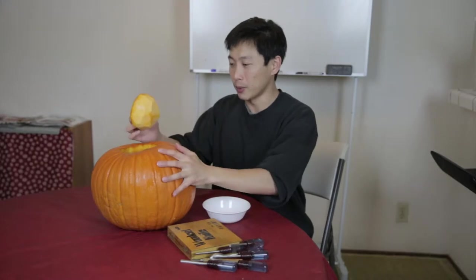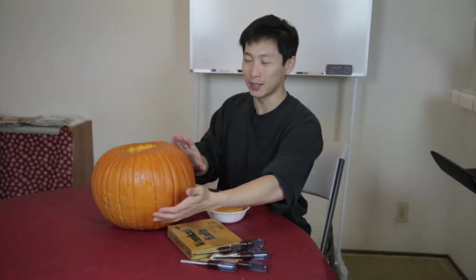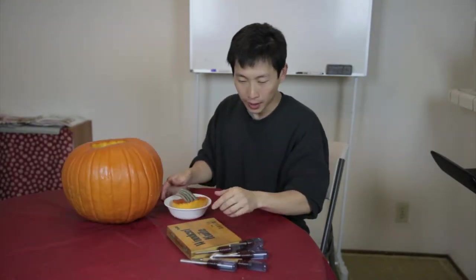I already cleaned the pumpkin here. I ripped off all the seeds and stuff from the inside. I'll have to put some toothpicks in there to block it from falling in for the top. I made the top a little smaller because this is gonna be a face. And what I got here is some woodworking carving knives.